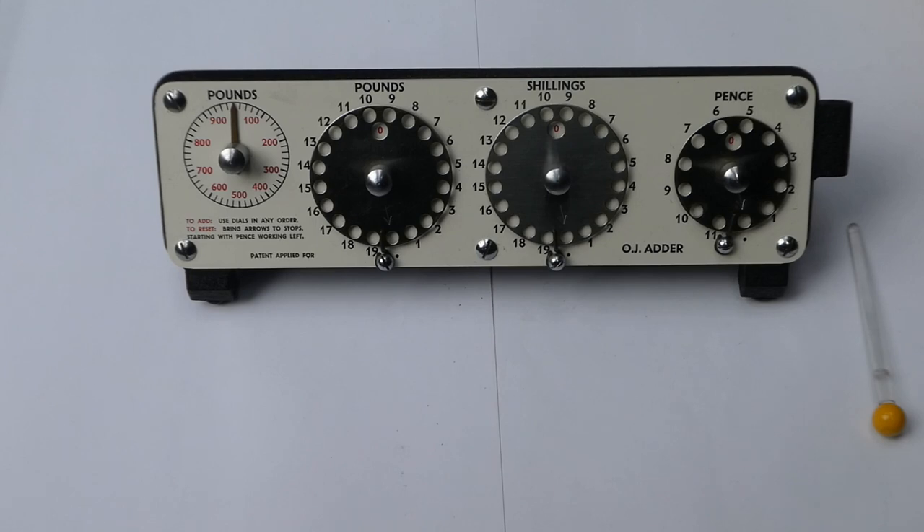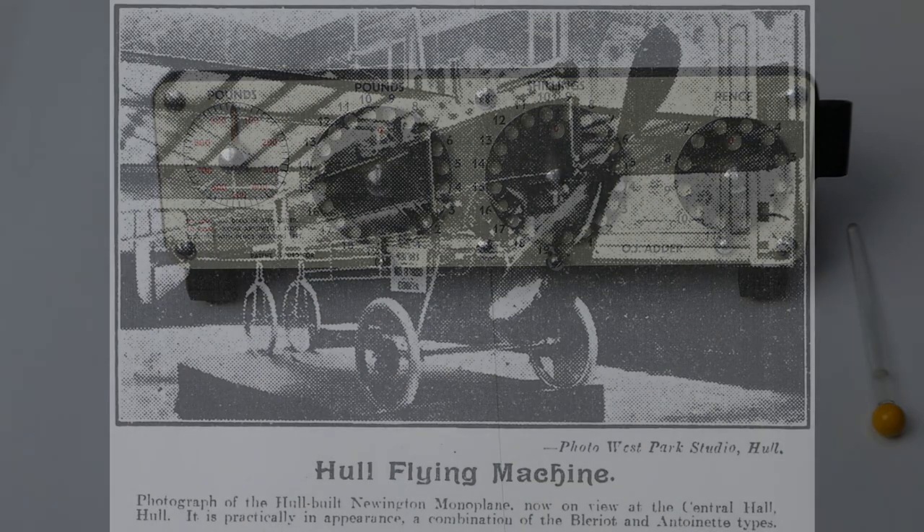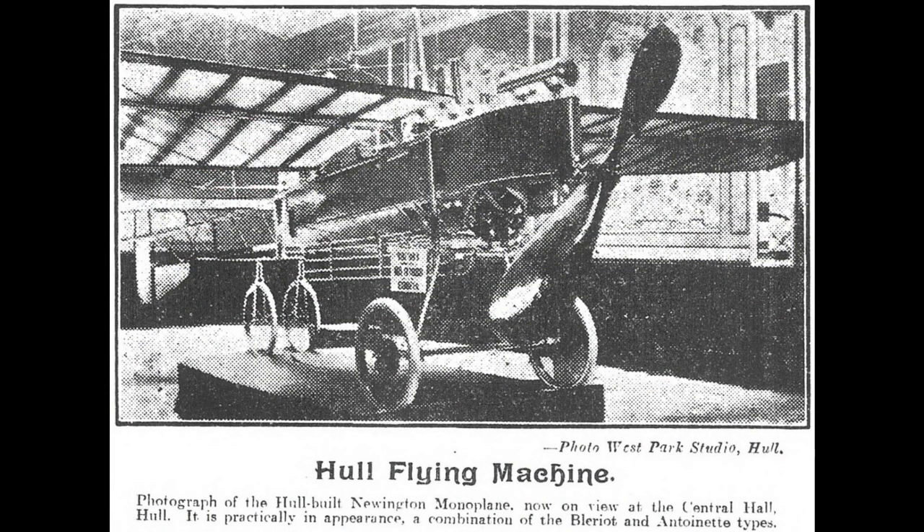The OJ Adder was designed by Oscar Stiles Penn. He was born in 1890 and around 1910 he was an aviation enthusiast. He helped build the Newington monoplane in Hull, and apparently he even made a small test flight with it — only a few feet off the ground.